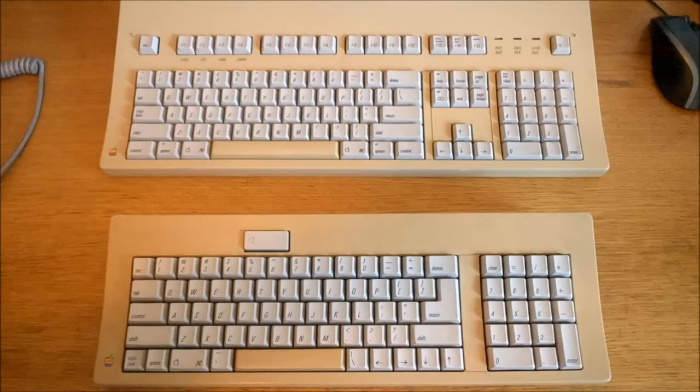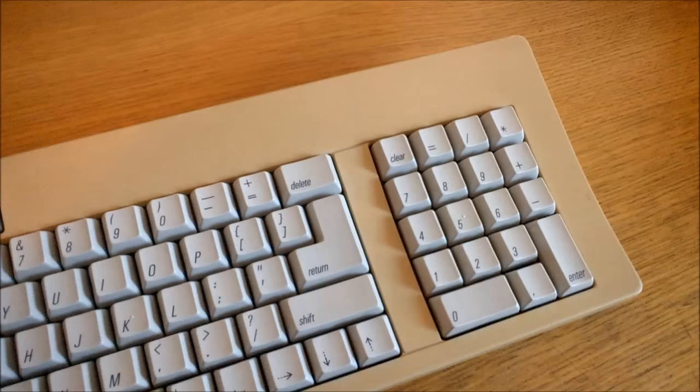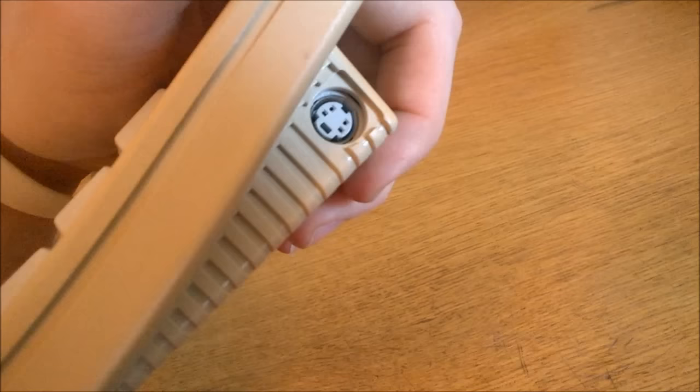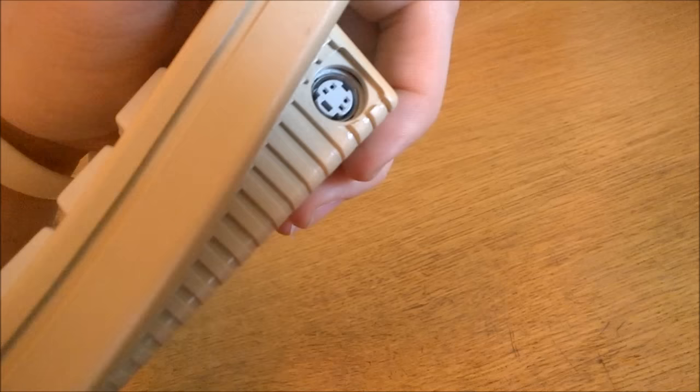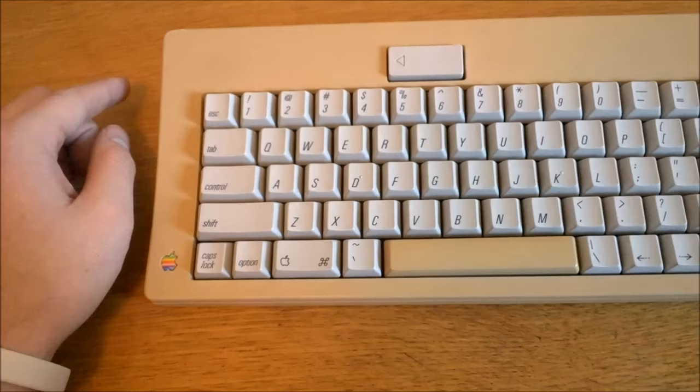Let's start with the construction. The chassis is almost exactly the same as that on the AEK, except of course it's much smaller and therefore it weighs less — but 1.1 kilograms. Not bad for such a small board. Indeed, it's very well built: thick, tough plastic, prone to yellowing as it is, and a thick metal mounting plate underneath. It's got two ADB ports, one on each side, just like the AEK. The idea was that you could plug a mouse into one port and then daisy chain it through the keyboard into a single port on the computer.